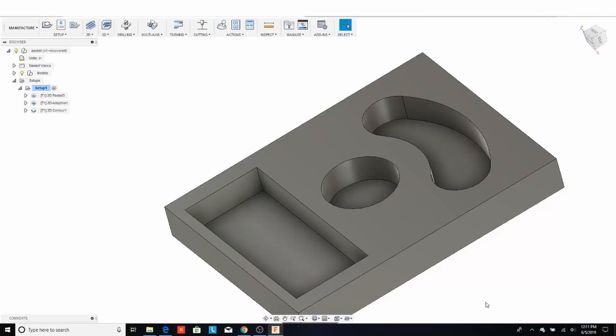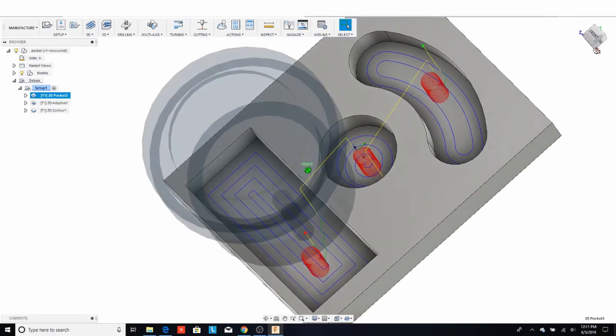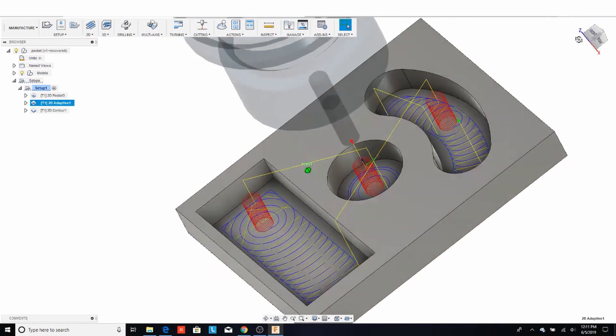I'm going to go through different pocketing strategies in Fusion 360. There are two common pocketing strategies that everyone uses: the classic pocket, which is pretty standard and has some downsides I'll go over in a moment, and then you have the adaptive, which you can use as a pocketing strategy.